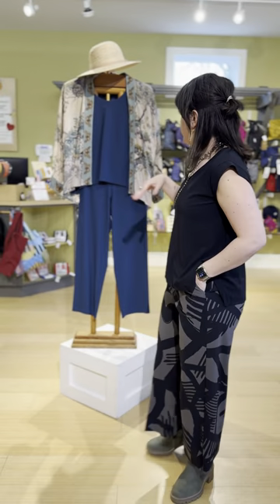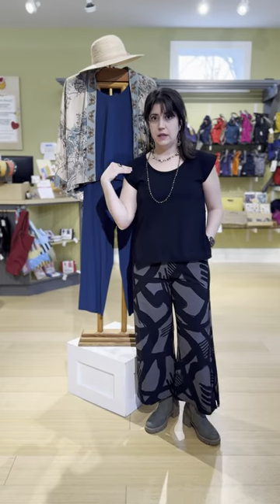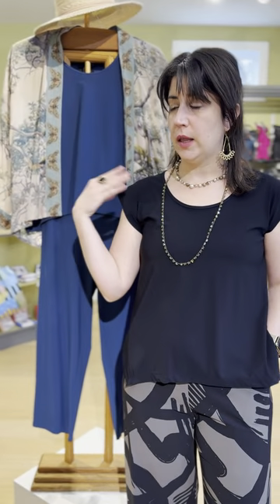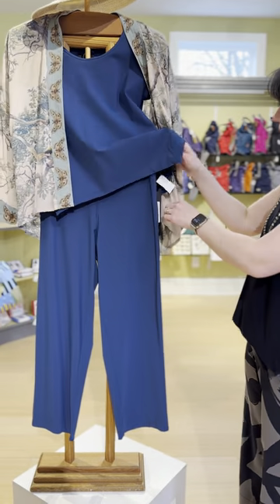Going back to the cap sleeve top — here we have it on in the blue so you can see how the fit is. I feel like this top runs a little more full than some of the other tops. I have the extra small on and I'm usually a small in Porto.